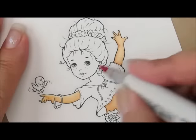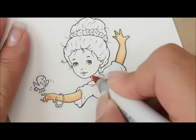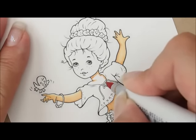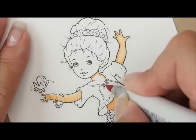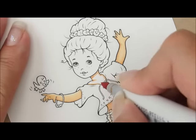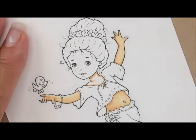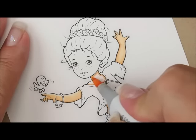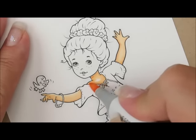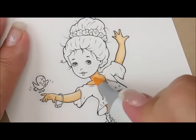On her neck, let's do E21 — a little dab right here, bringing this out just a little bit, going under her neck and around by her shirt. She's got a little bit of space of skin showing in her tie, so I'll dab some color on there and cover those up, then come down this side and add a little dab on this side of the ribbon. Then we'll add E51, and then over the whole thing with our E50.